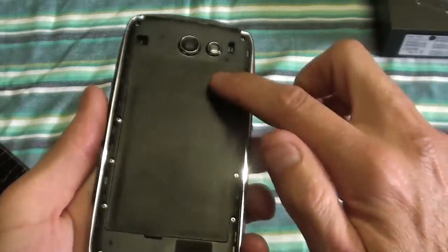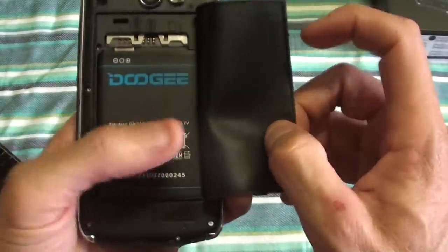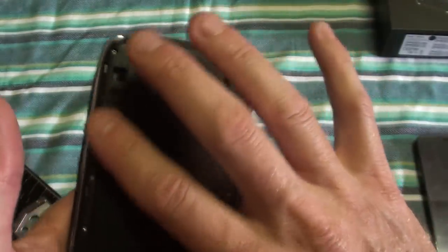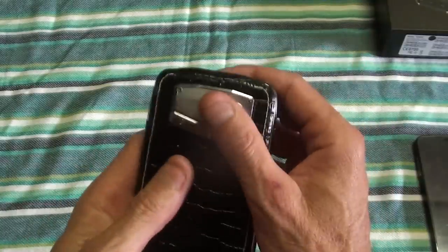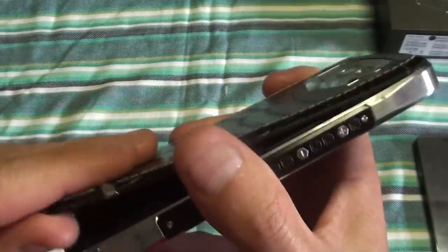It's got this rubber seal on the back to prevent water from coming in. There's a removable back battery — you put your SD card in there and there are two SIM card slots. This has to be properly put in, otherwise when it does rain or get moisture it will go in there and you will damage your phone.